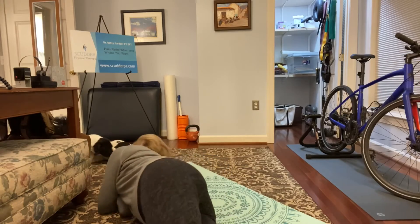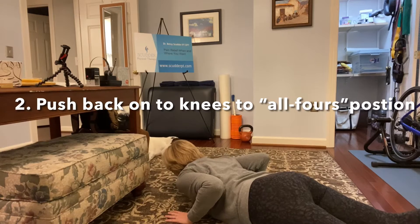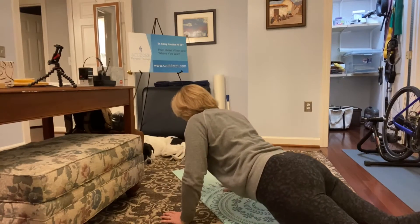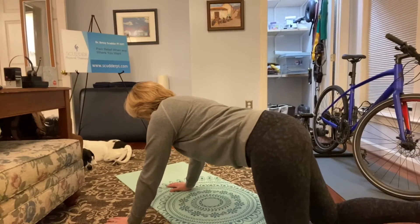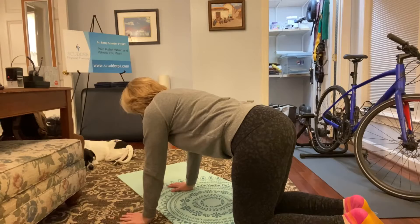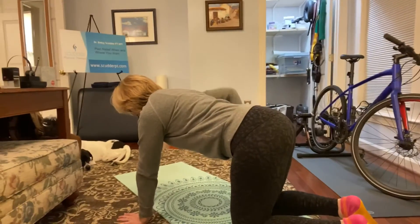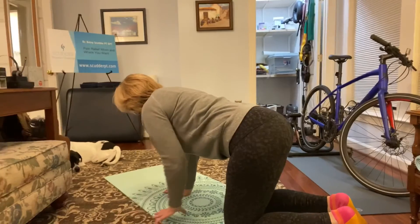Roll over onto your stomach with your hands right under your shoulders, and push yourself up onto your knees. Keep your stomach tight, keep your abs contracted so that you're stabilizing your core. Then walk one knee at a time under your hips. Keep your back nice and straight, keep your abs contracted to stabilize your spine.